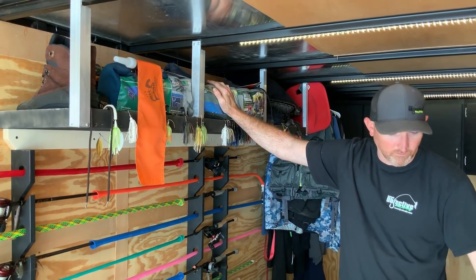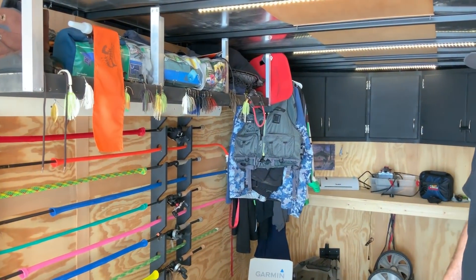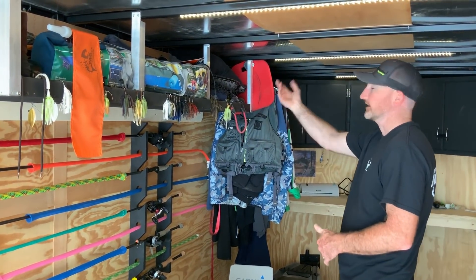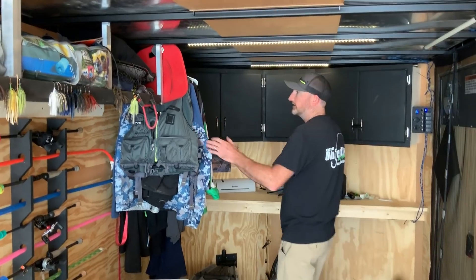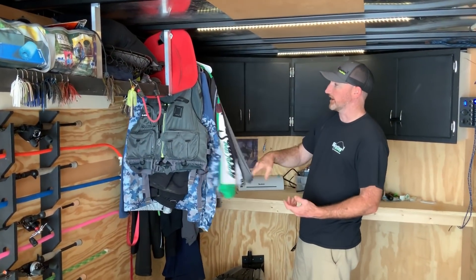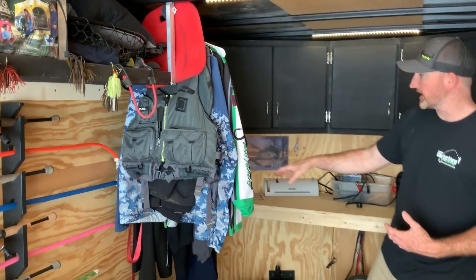I keep a cot up here for when I sleep in here, because I do sleep in here at tournaments and everything like that. I've got a chair, I've got extra nets. Walking on down here, I've got all my tournament jerseys, jackets, and extra stuff like that.